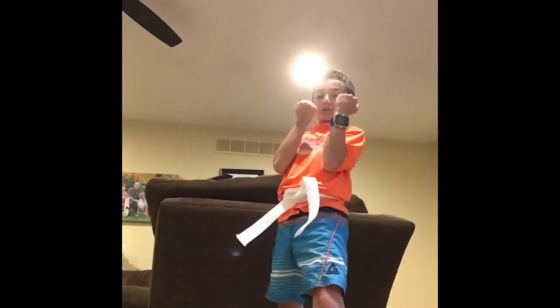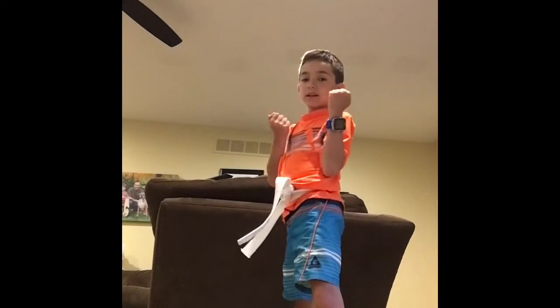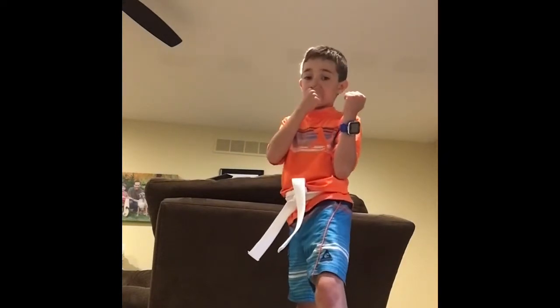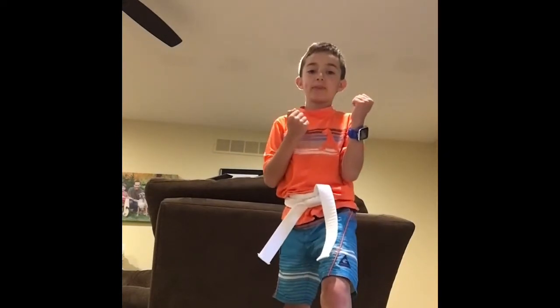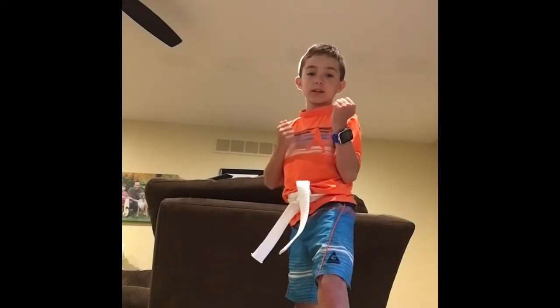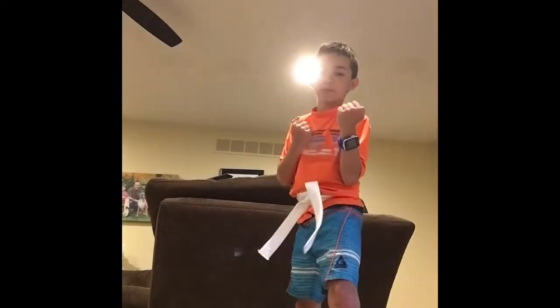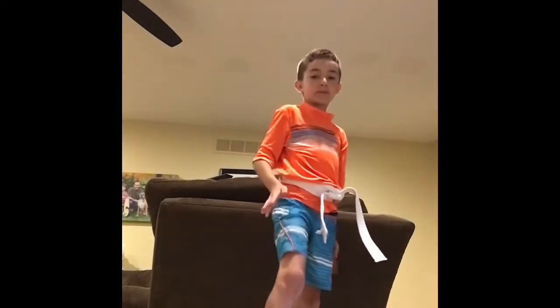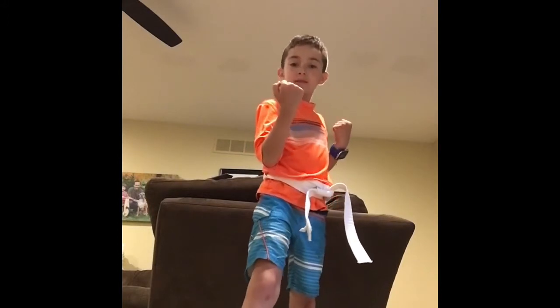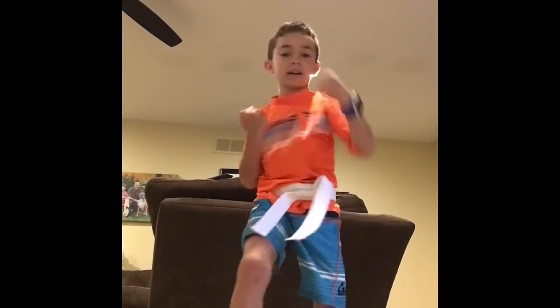Now let's do a quick punch — just like that. You want to do it quick. And when you do it, say "Aya" — it makes it a little stronger and faster. Ready? Aya. Good. Again. Aya. Now switch. Put this leg back, this arm back. Ready? Aya. Again. Aya. Good.